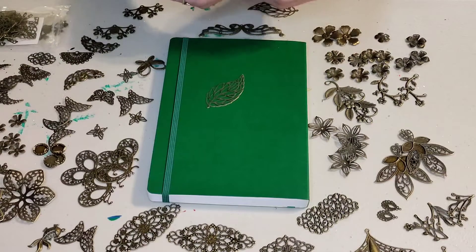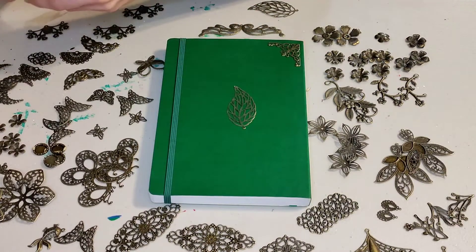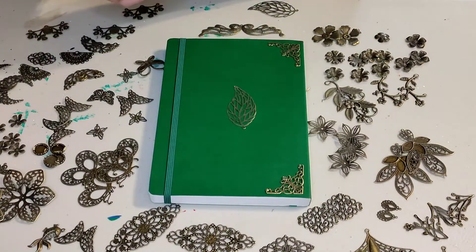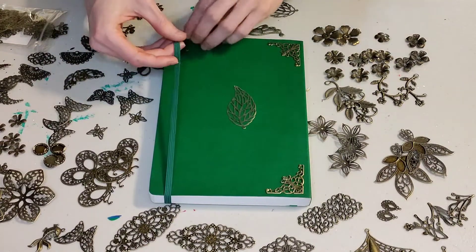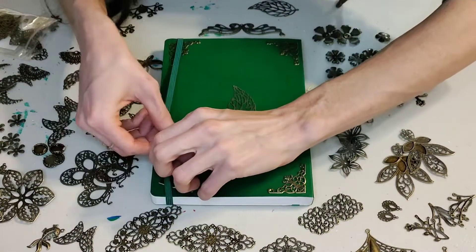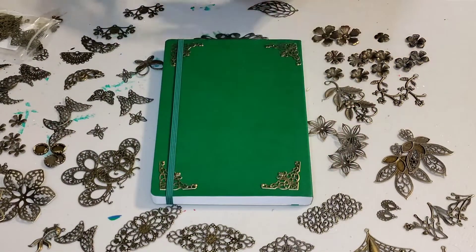So I decided to go ahead and use those little corner pieces that I had used when I made the book box. If you haven't seen that video, click the little card up above and it'll take you to that — it's a fun video. So I'm just putting them on the different corners, getting them all lined up, and then I'm just going to keep going and figuring out what it is that I want to do.